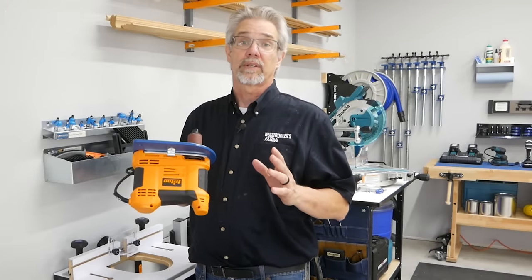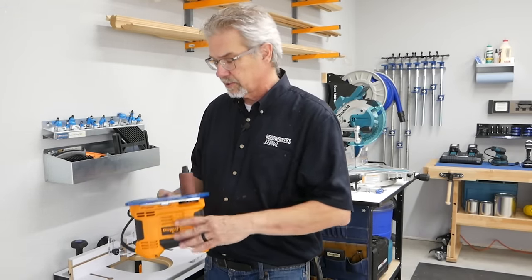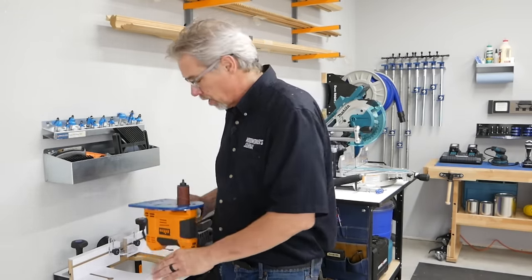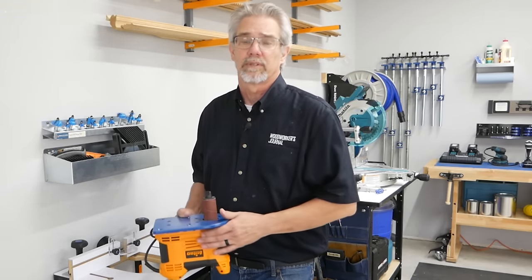Another key to working in a small space is flexibility. For example, by mounting this Triton spindle sander to Rockler's new faceplate here, we can mount it in the table. Now you have two tools in the footprint of one. It's perfect.